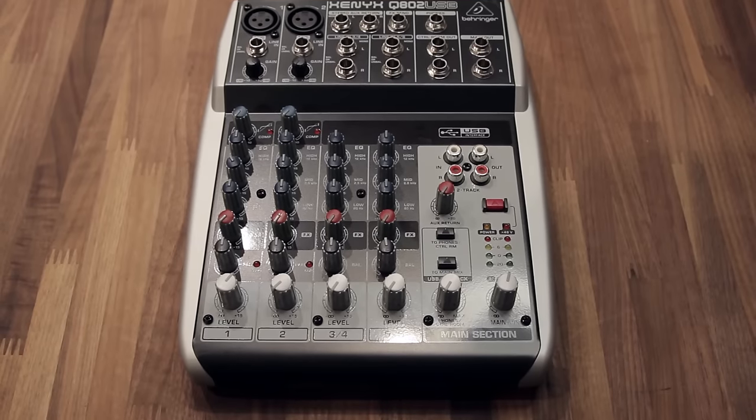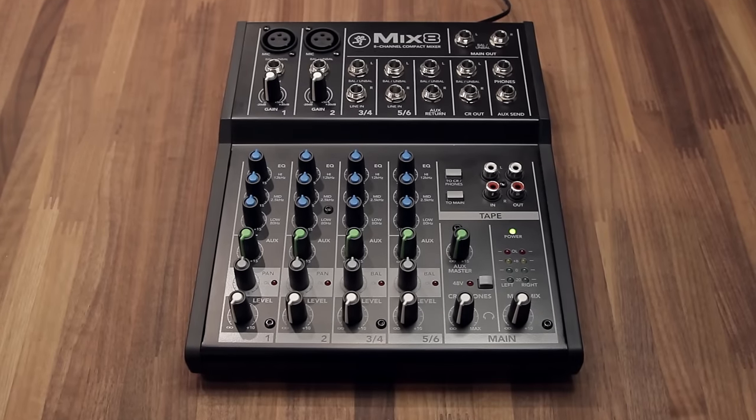My biggest downside to this mixer, especially for podcasters, is that it doesn't have an aux-send channel. An auxiliary out is what you'd use for a mix-minus setup, typically for recording Skype, Google Hangouts, or other VoIP software. If you need that, you'd need to look at something like the Behringer or the other Mackie options. But considering everything else, I really love this mixer. If I didn't need an aux-send, this would be my purchase — it's built so well and delivers clean gain. Otherwise, it's built solid and I thoroughly enjoyed using it.